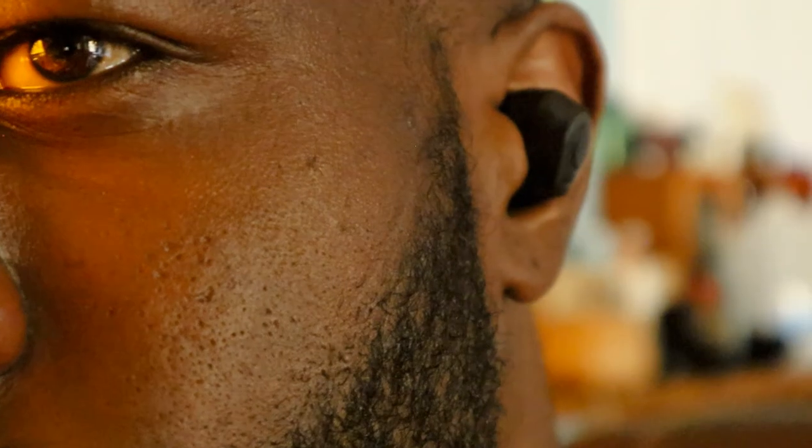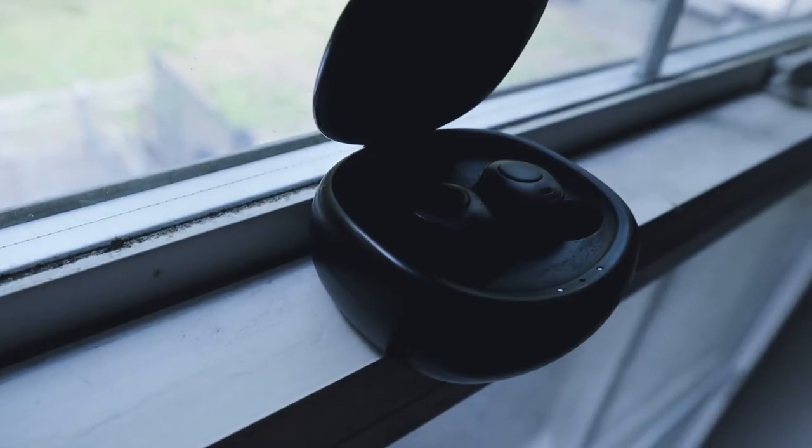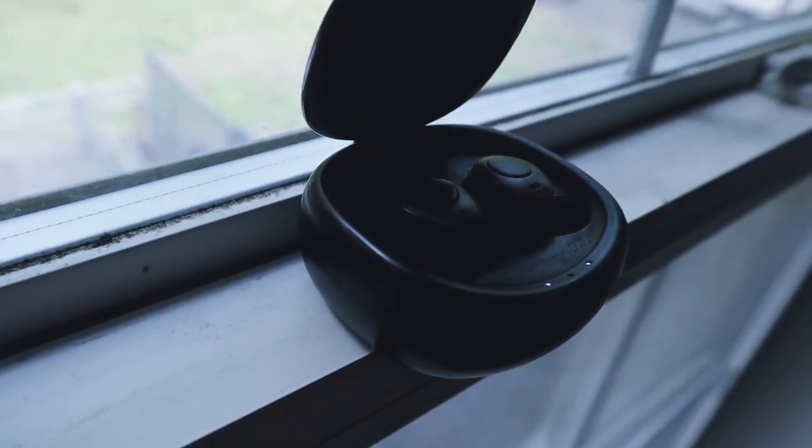In my opinion, I can't tell the difference between these earbuds and the Apple earbuds that you will find in the Apple store for a devastating price. And you are looking at pretty much the same package with a lower price by far, and I rate these earbuds a solid 5 stars.